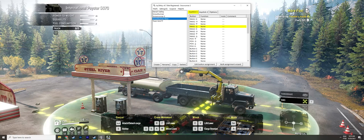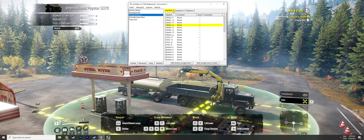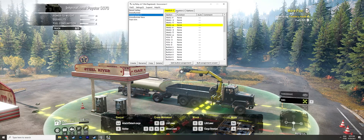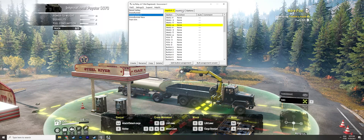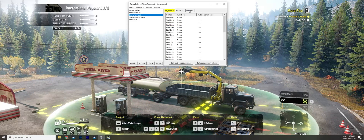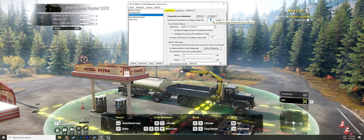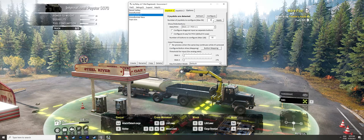Once you click your profile, you have Joystick 1, Joystick 2, and Options. It will automatically detect all devices connected to your PC — your joystick, button box, gamepad, wheel, whatever it is. Go to Options and select the number of devices you have. In my case I have a wheel, a button box, and my joystick connected — so three devices.